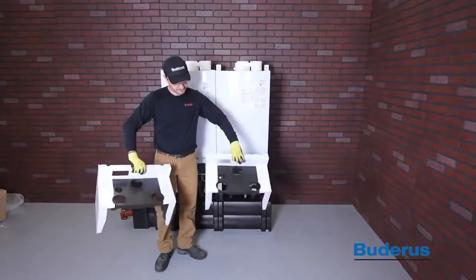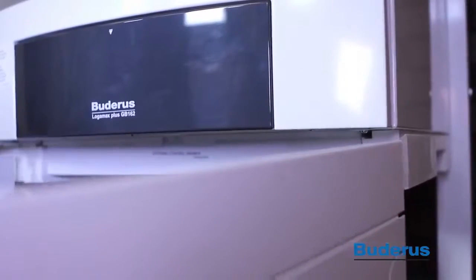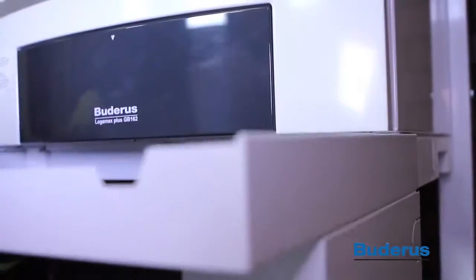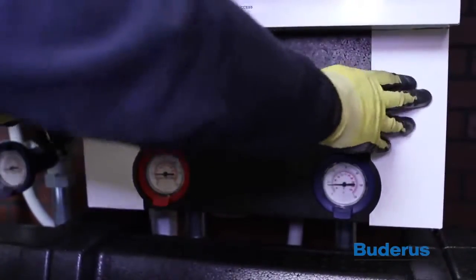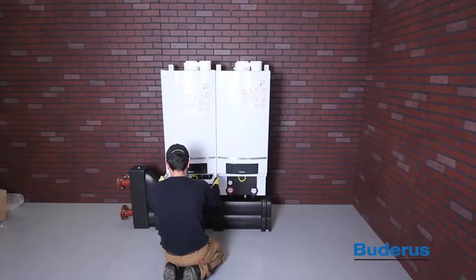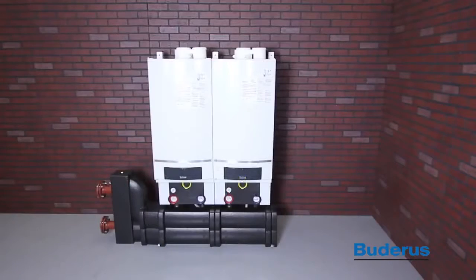Install the pump group cover by aligning the top edges of the cover with the grooves in the left and right hand side of the boiler. Slide the cover over the pump so that the face of the blue and red temperature gauges and yellow gas valve handle are flush with the cover. Do not force the pump group cover on. You may need to adjust the temperature and pressure gauges and gas valve handles for proper alignment.